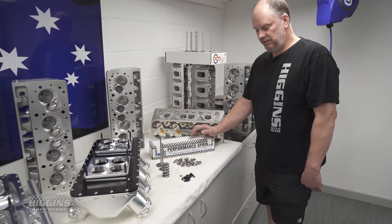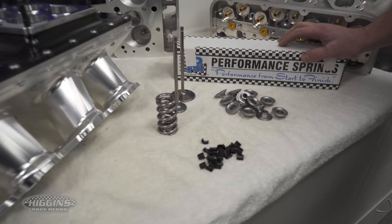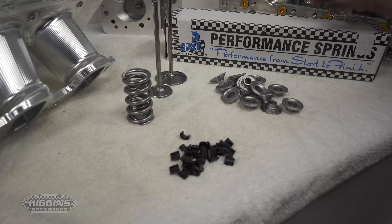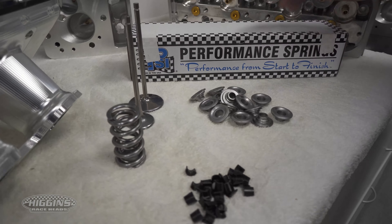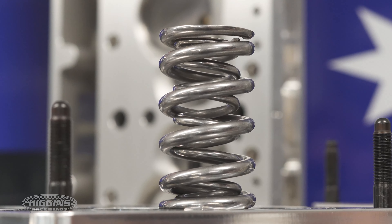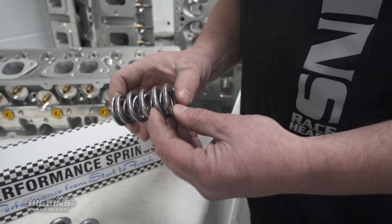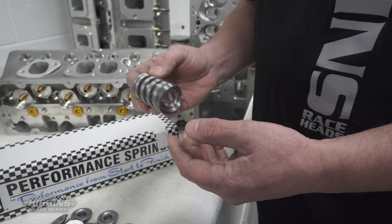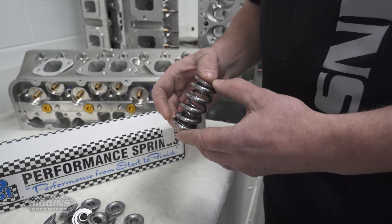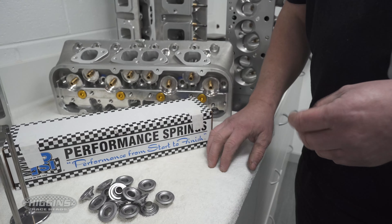When we do the full packages for you, some of the things we've had made specifically for our stuff is our P-size springs. It's a beautiful spring, the same as what a supercar or NASCAR would run — a small diameter spring. We like running low seat pressure, and this spring particularly has a big spring rate, so once it gets cranked it's got some spring behind it. But it's lightweight.